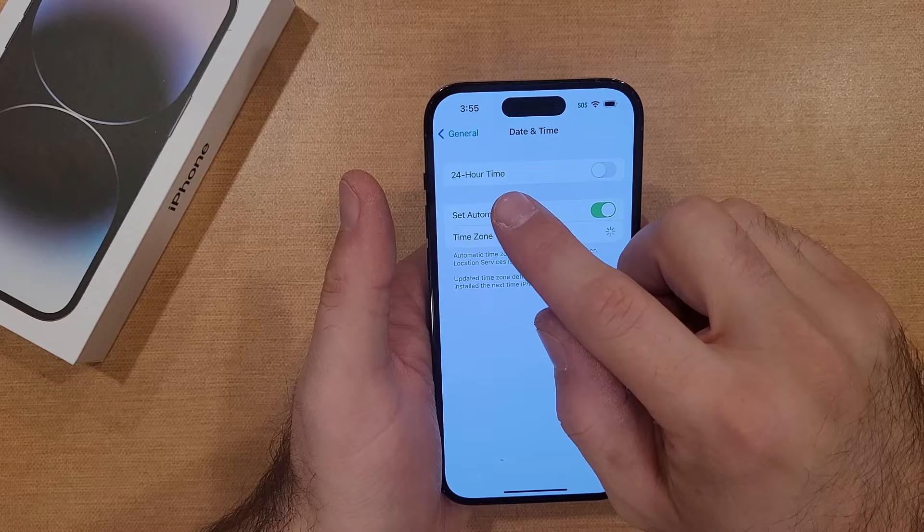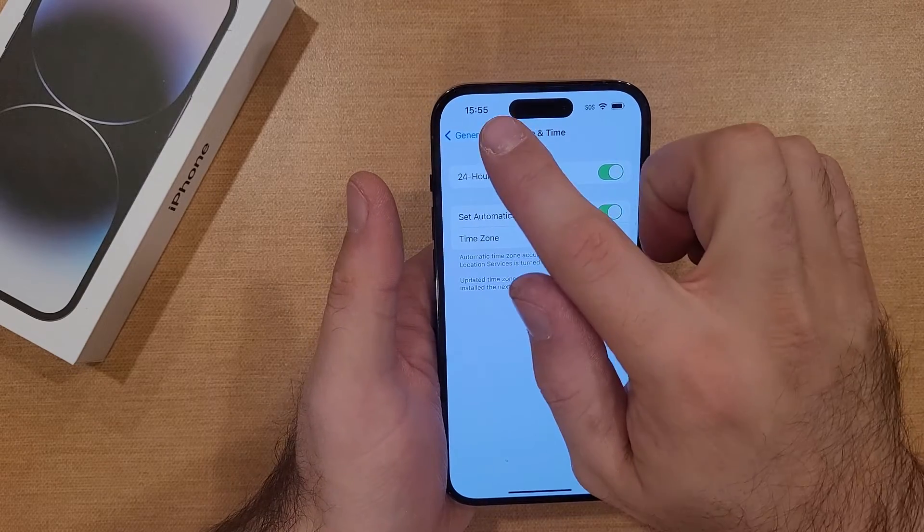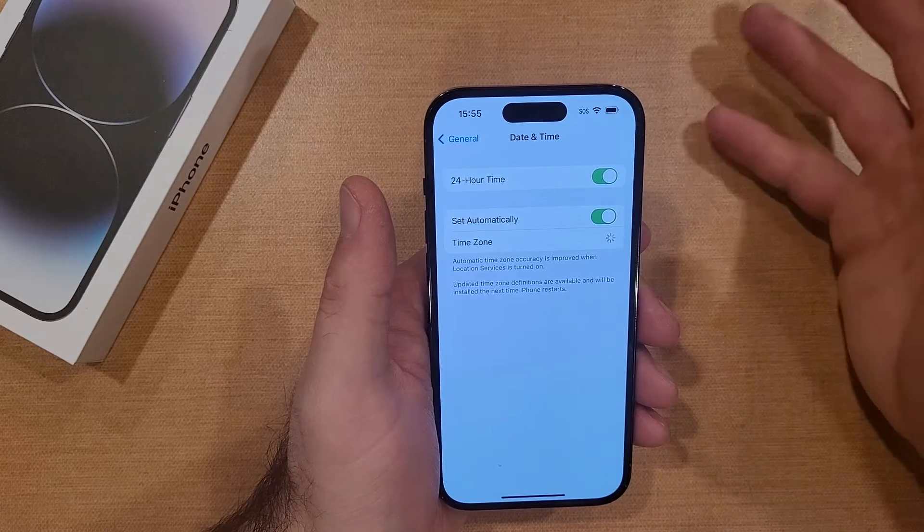Once we are here, we will see a 24-hour time option. If you go ahead and select that right here, you'll see that 3:55 turned into 15:55.